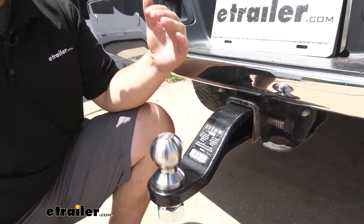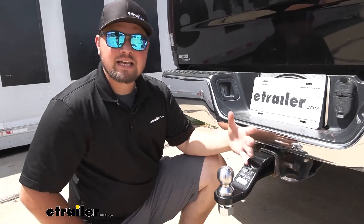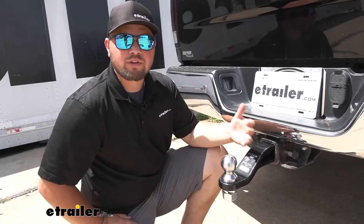You do want to keep in mind you need to check your owner's manual for your truck and make sure that your truck is capable of towing at these capacities. If there is a difference, you always want to go with the lowest number between the two.